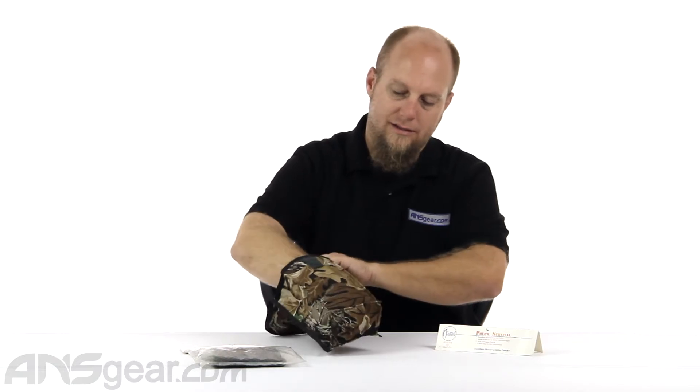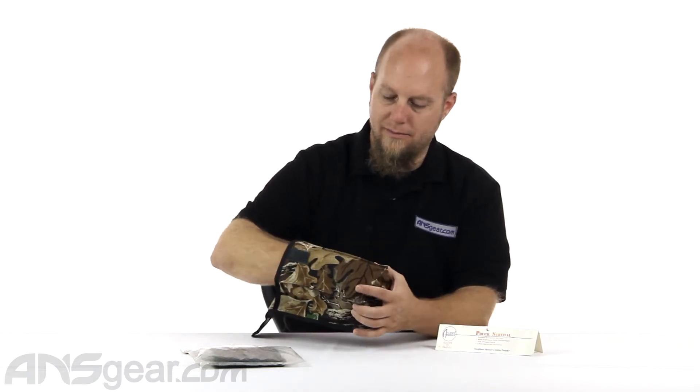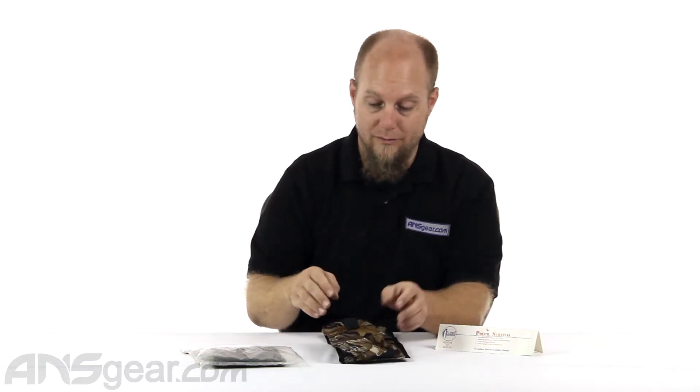It kind of looks like a lunch bag. It's squared at the bottom with nice seaming on it, so it's going to be rugged and resistant.